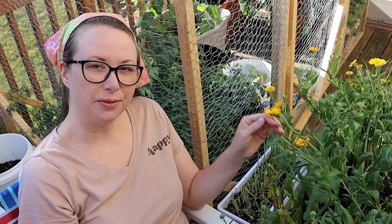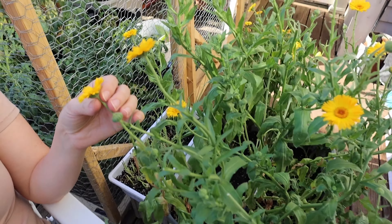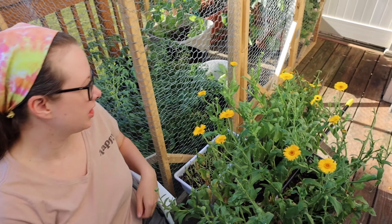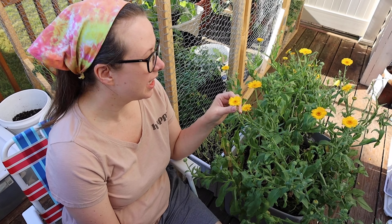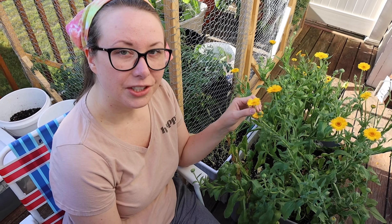Hey guys, welcome back to our channel. Today I'm gonna show you how to harvest calendula and dry it in a food dehydrator. This is my calendula that I've been growing in a tote on my deck. It's been really hot here so it looks a little wilty, but I watered it just a minute ago and it's starting to perk back up. It has been making flowers like crazy and I've been picking them and drying them in my dehydrator — it's working really well.